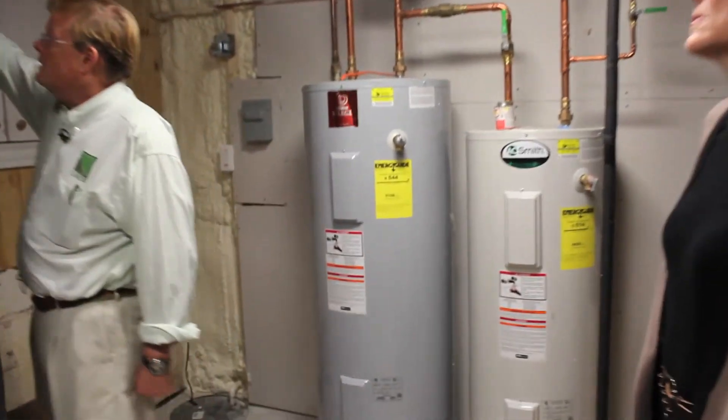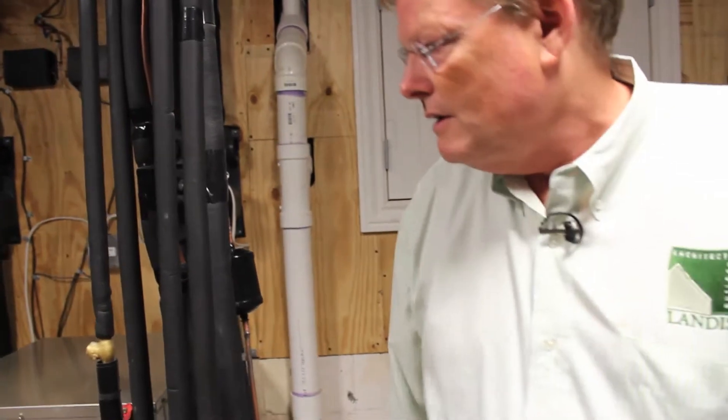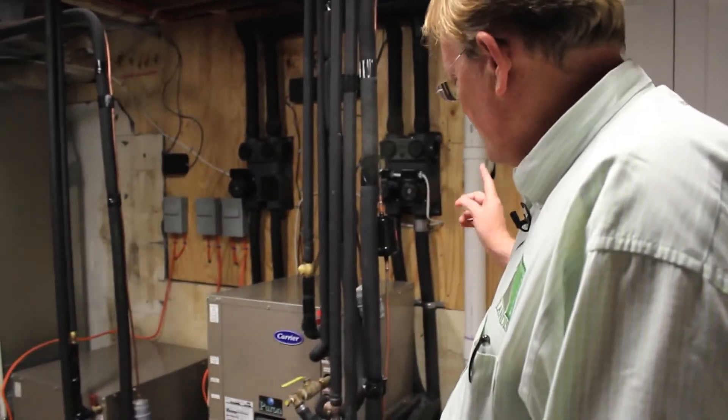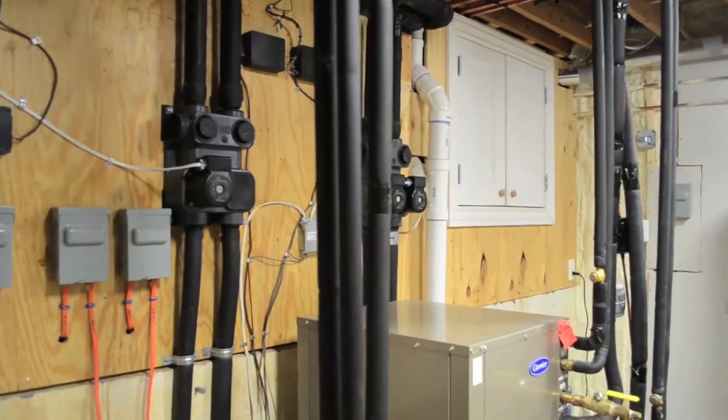These are the pieces of the geothermal system. The lines right here go out to the front of the house and out into the three wells. They come into these different compressors here — there's also another unit upstairs in the crawl space. These compressors take the 58-degree water and either put heat into it or extract heat from it. It's energy efficient compared to an air handler on the outside of the house, which has to push air through it. On a 20 or 30 degree day, trying to extract heat from 20-degree air is very inefficient — your compressor has to run long and hard, and below a certain temperature you need backup heat. Whereas with a constant 58 degrees, you always have a steady heat source.